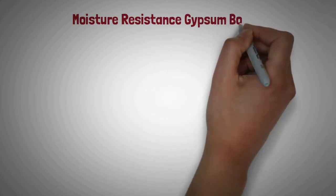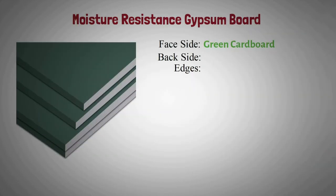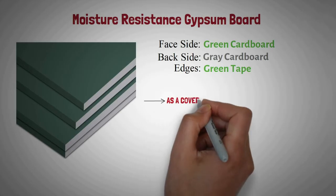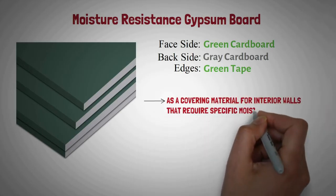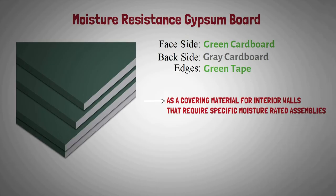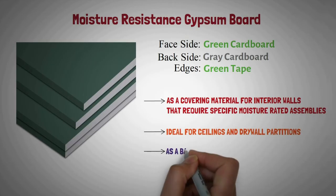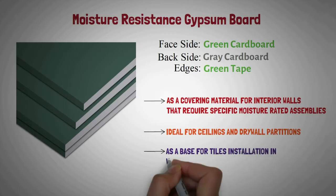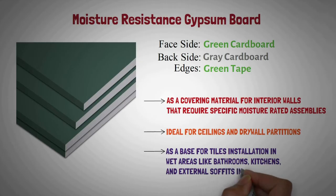Moisture resistance gypsum board: It is covered with green cardboard on the face side, gray cardboard on the back side, and green color tape on the edges. It is used as a covering material for interior walls that require specific moisture rated assemblies. This is ideal for ceilings and dry wall partitions, and can be used as a base for tile installation in wet areas like bathrooms, kitchens, and external soffits and sheltered positions.